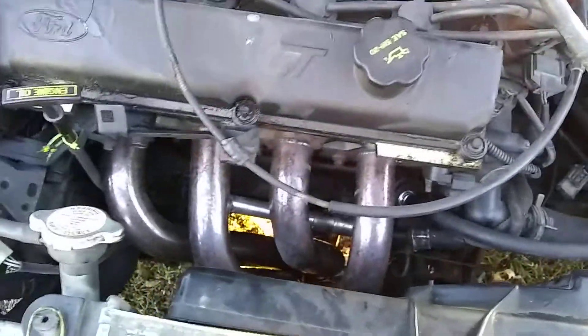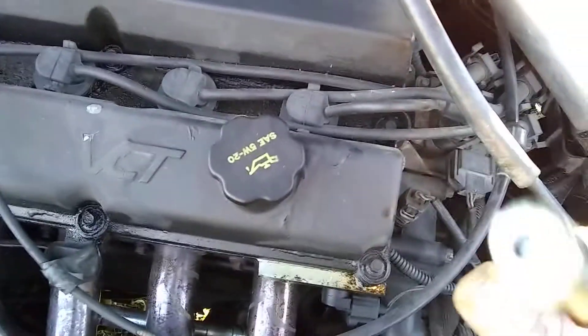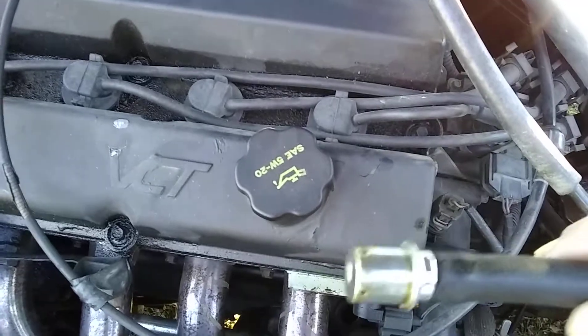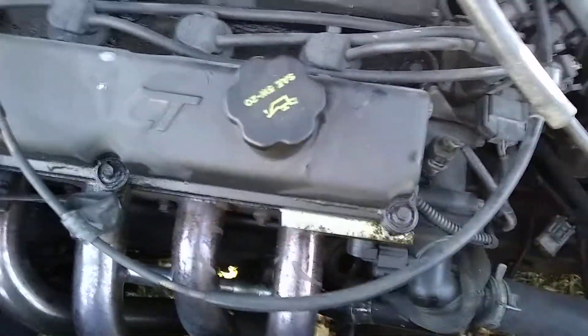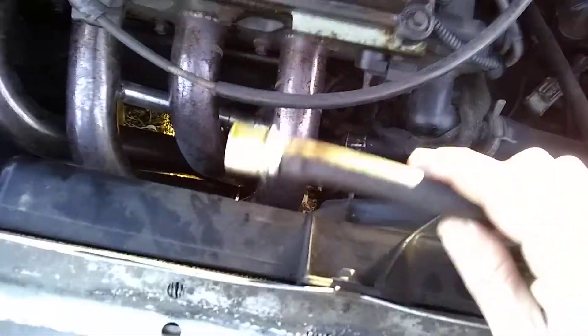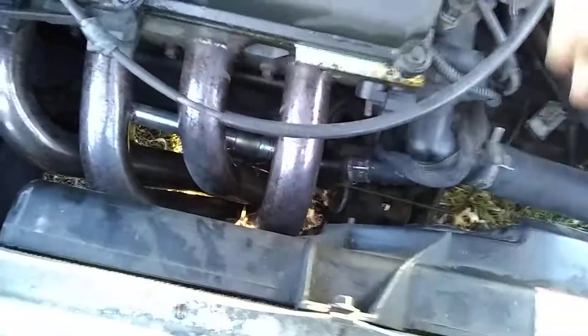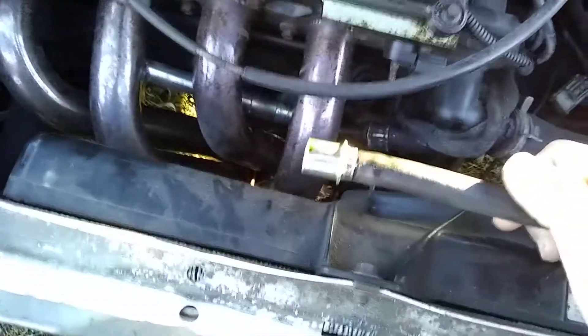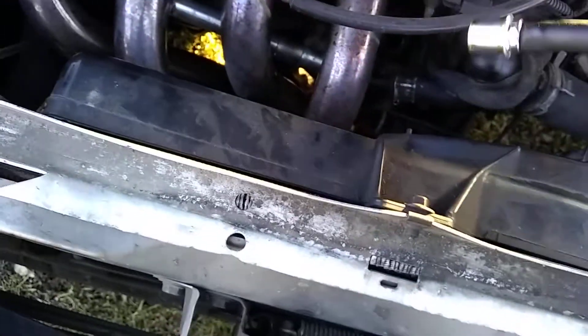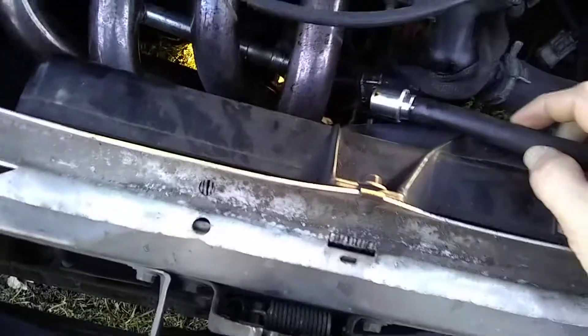PCV stands for Positive Crankcase Ventilation — it's a very helpful little tool. Some people actually eliminate them by blocking off the hose that leads back to the intake, because the hose goes into the intake and the other piece goes into your crankcase, which on some engines goes into the valve covers.